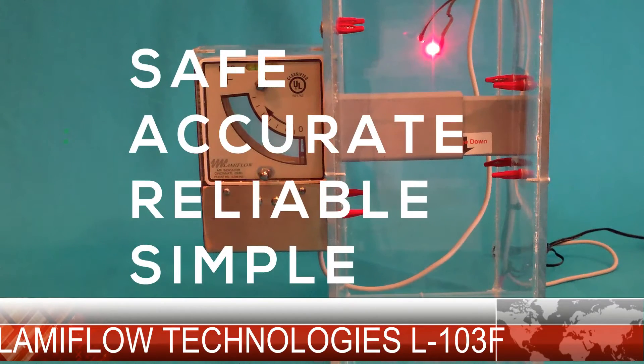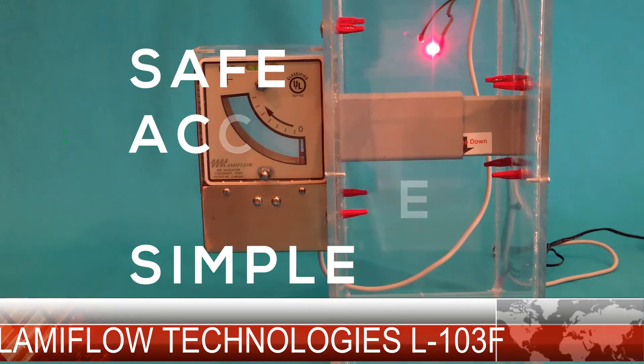The Lamiflo 103 series electronic airflow indicators provide a safe, accurate, reliable, and simple way to constantly monitor airflow for isolation rooms, operating rooms, decontamination, and sterilization rooms, just to name a few.